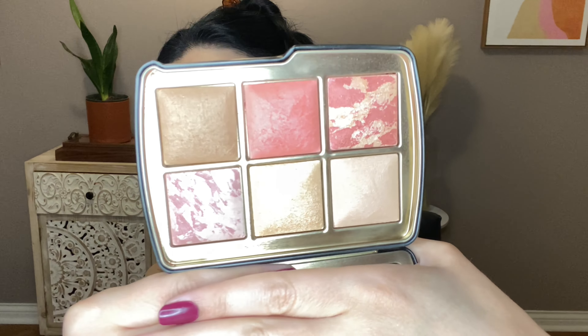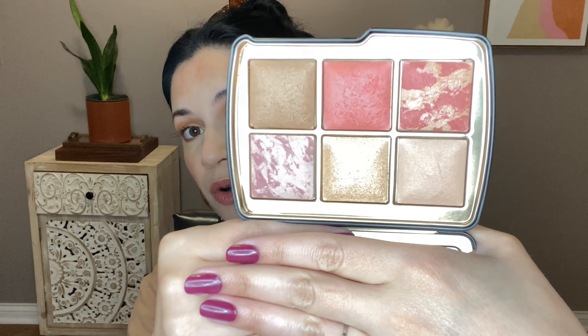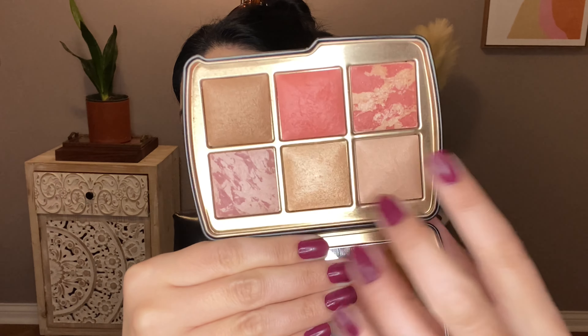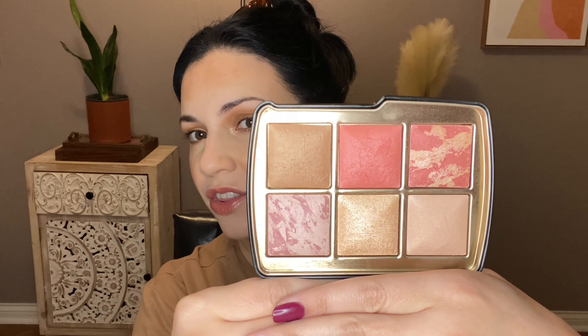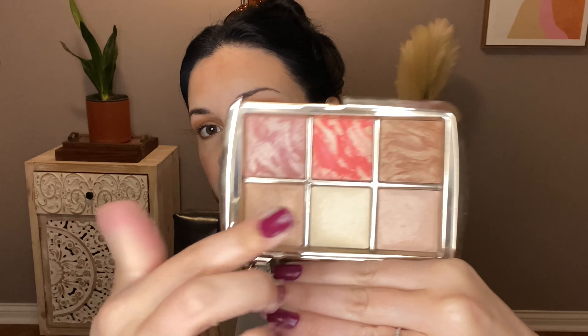Here is the palette: three blushes, one finishing powder, one highlighter, and one bronzer. I already have Mood Exposure and Dim Light, so I already knew I liked those — but I already have them in the Sculpture palette. So again, did I need this? Probably not. If you have the Sculpture palette, Dim Light and Mood Exposure are the same as in the Leopard palette.